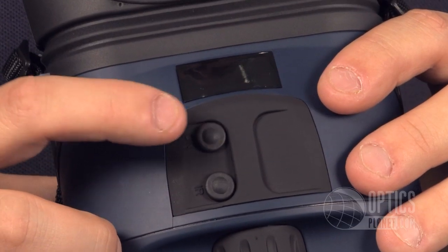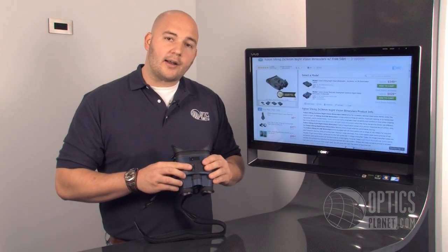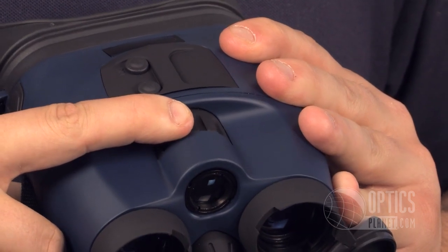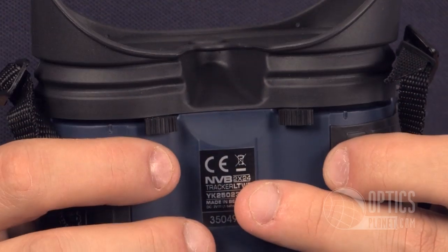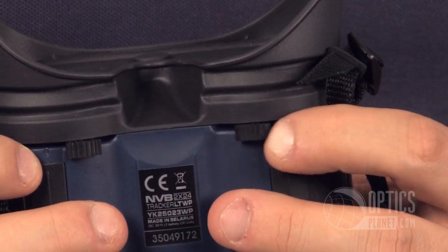The cool thing about this unit, it has a separate IR button and power button, so I can turn the unit on and off and turn the IR on and off separate from the actual power switch of the unit. For focusing, I have a center focus right here, so I can control manually just like a normal binocular, but I also have individual focuses to really get a customizable focus for your eyes.